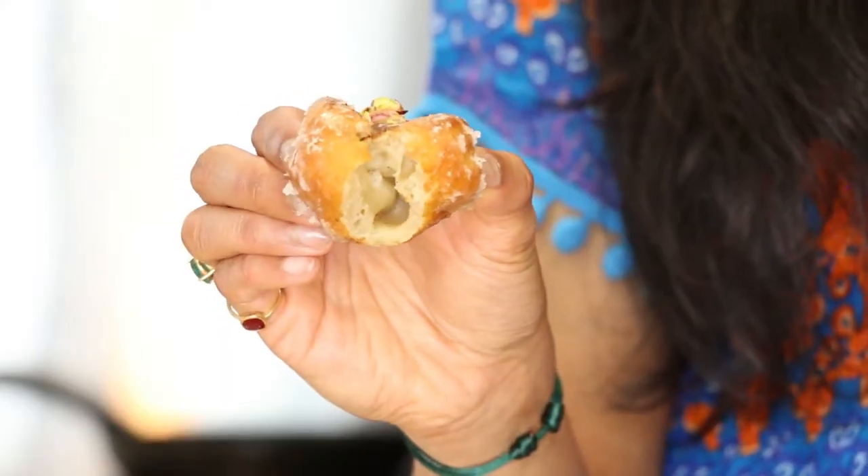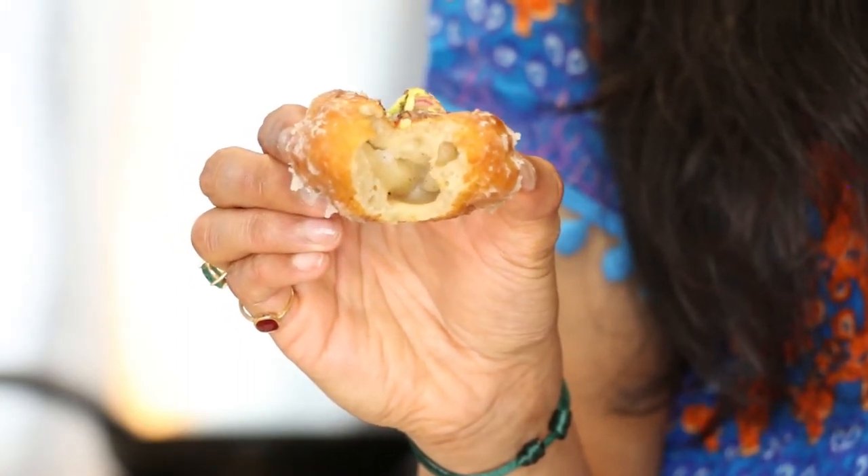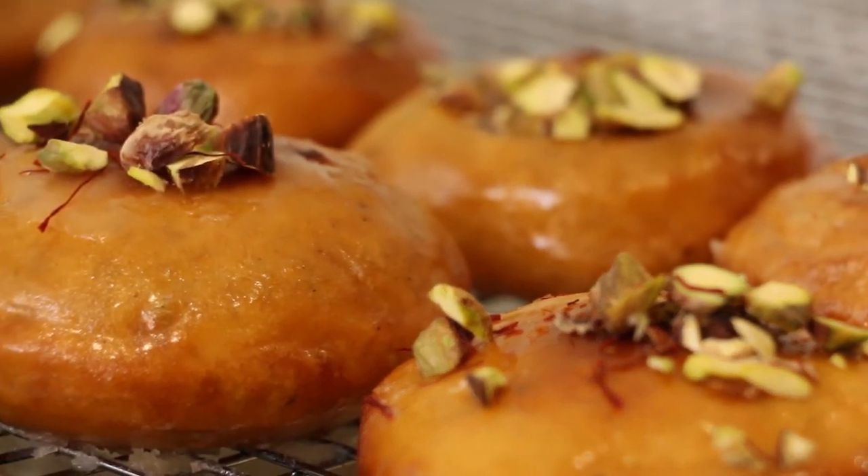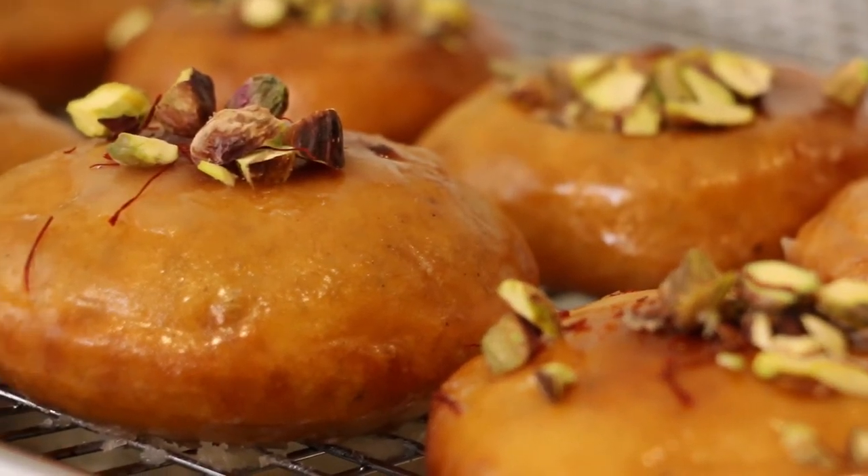The texture of the malpua is absolutely crazy — if you look inside it's a little hollow, so squidgy and springy but tender at the same time. That little hum of fennel and cardamom is so nice, it makes me feel like I'm transported to India. The kicker is that beautiful saffron glaze and those buttery pistachios on top which add major crunch.